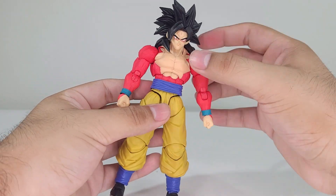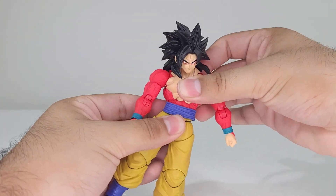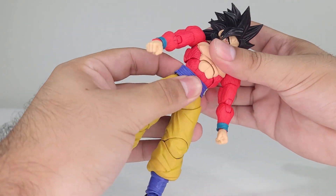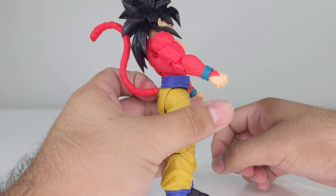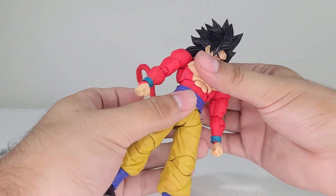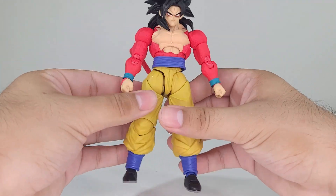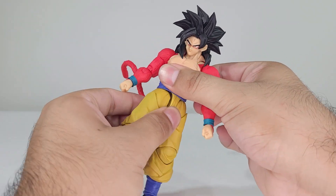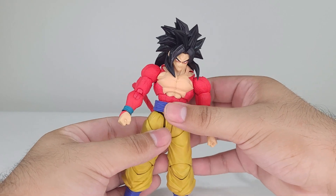For the torso, you can swivel it side to side, going forward about this much — not the greatest but definitely not bad — and going backwards this much, which is really good in my opinion. You can also move the legs side to side if you want with the waist.